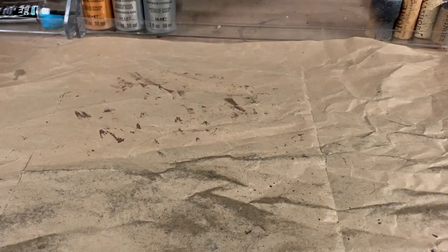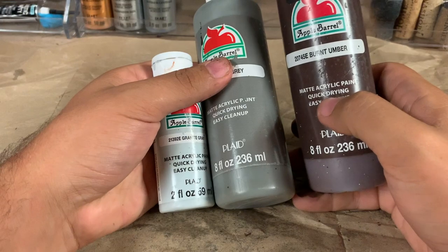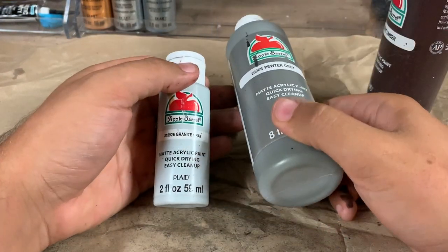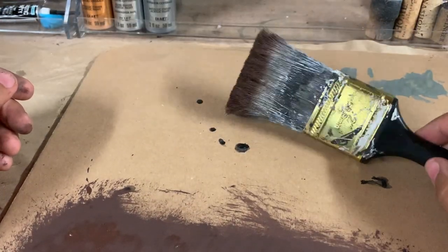We can cover that up as we're going along. For the rest of this I'm just going to use craft paint that I bought from Walmart. You're going to want a dark brown color using burnt umber, a medium gray color, and a light gray color. You're also going to want a sheet of scrap cardboard and a medium sized paintbrush.